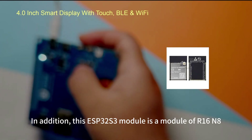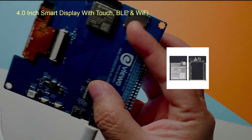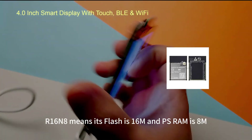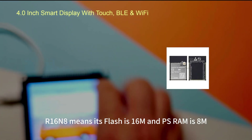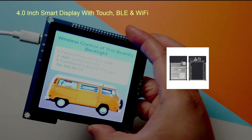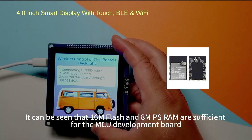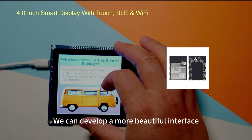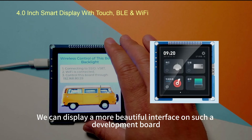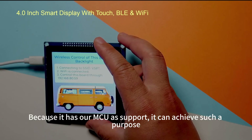This ESP32-S3 module is an R16N8 variant — meaning its flash is 16MB and its PSRAM is 8MB. For MCU development, 16MB flash and 8MB PSRAM are very sufficient, allowing us to develop a more beautiful UI interface like the one shown earlier.